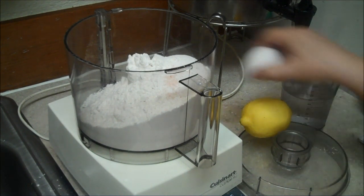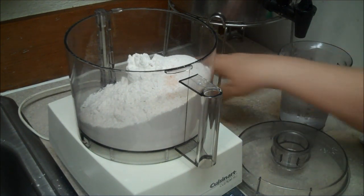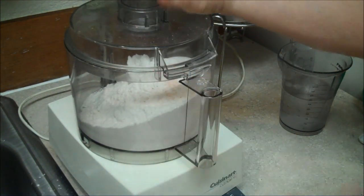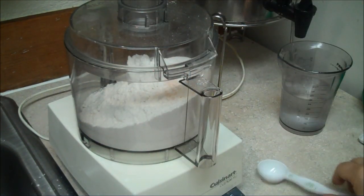Here's how you sift your flour. If you're using a Cuisinart, you can certainly do it by hand. I did it by hand most of my life, but now my hand doesn't want to work.